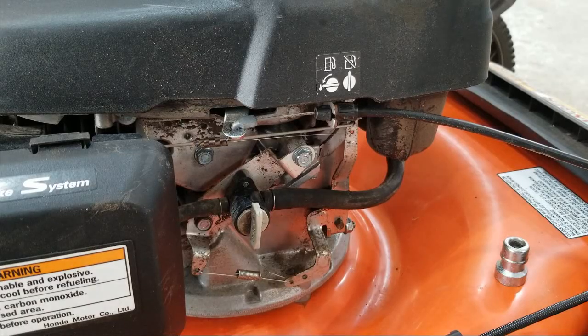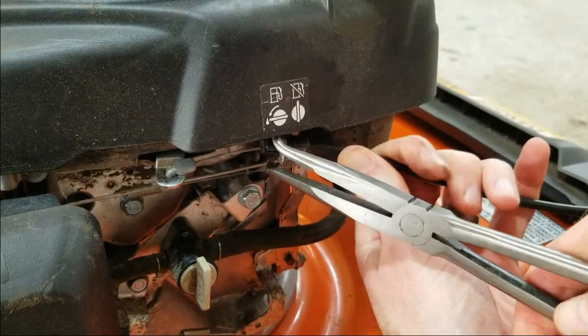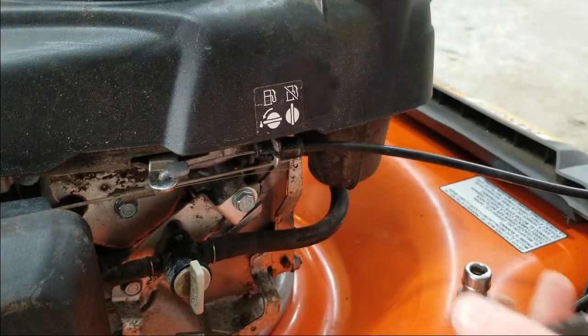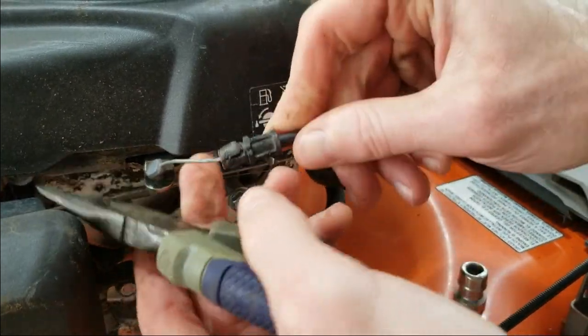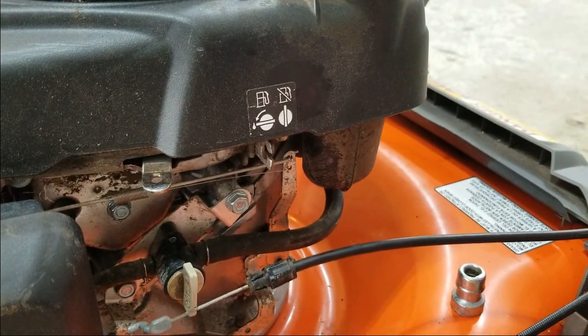We'll start with the Honda engine. Before we get underneath and start tackling the bolts holding the engine to the deck, I'll go ahead and remove this cable. This is the shut-off cable that allows for the engine to start. It looks like it has these two locking tabs that need to be squeezed in. There we go — we've got that off.